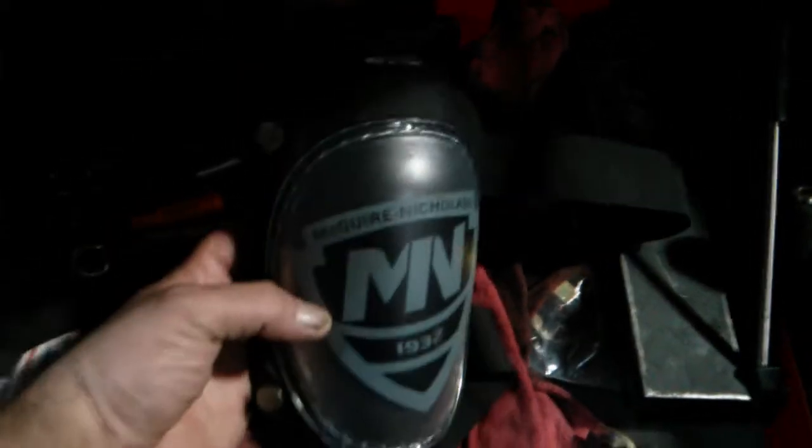But recently they went through a redesign. They used to be a white capped knee pad, and now they have this clear design, which I think looks pretty cool. The logo is actually underneath the hard clear shell.